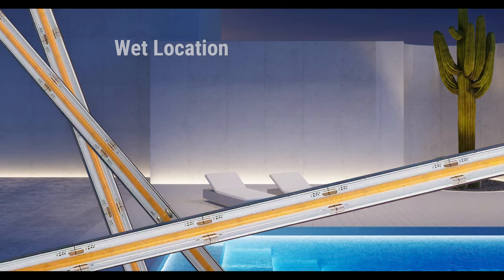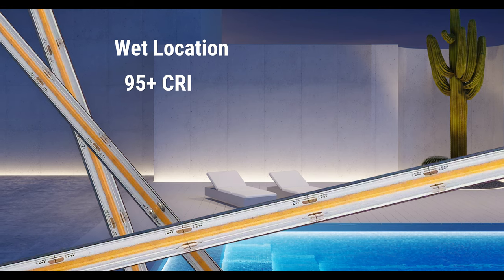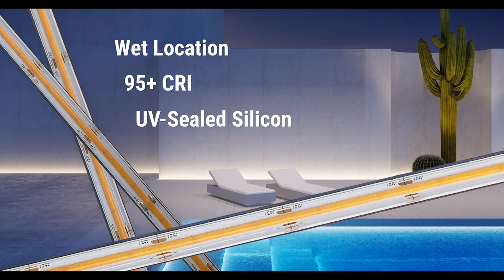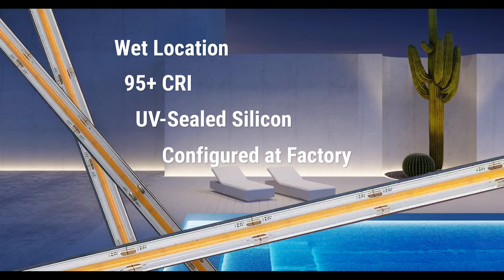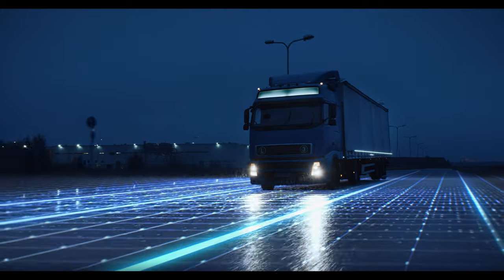GM Lighting's new wet location 95-plus CRI COB tape takes all of these positive reviews, surrounds them in an optically clear UV-sealed silicone jacket, enables you to configure a run that contains all of your specifications, creates your run in our factory, and delivers it to you complete and ready to install.